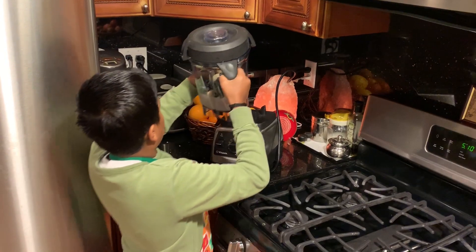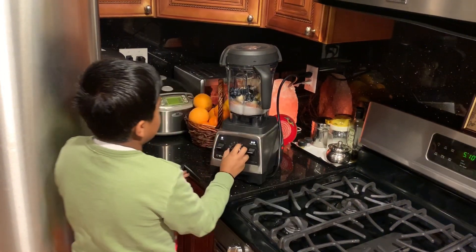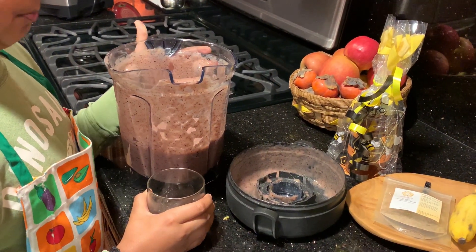Now the jar goes on the big machine. We're going to turn it up and start. Now it's time to taste this great smoothie.